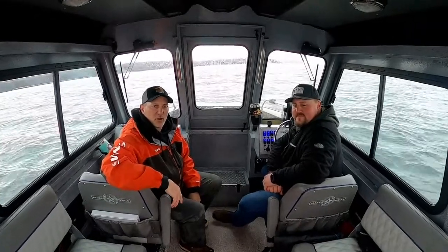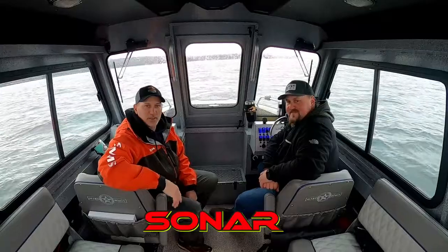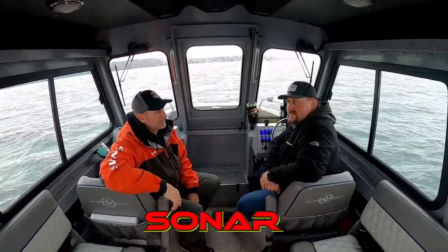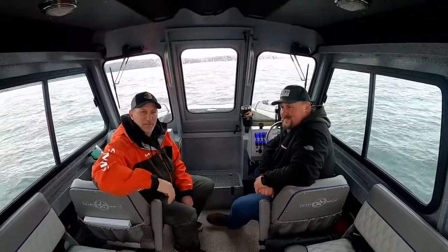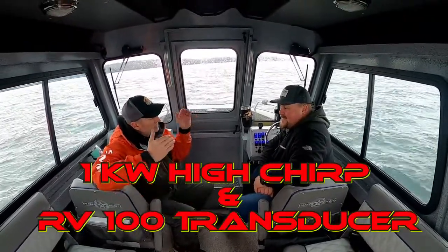Hey guys, Dwayne England here on the water with buddy Mike Surdick, west coast sales rep for Raymarine. We're having a great day on the water — we've even got a fish in the box thanks to our buddy Matt.